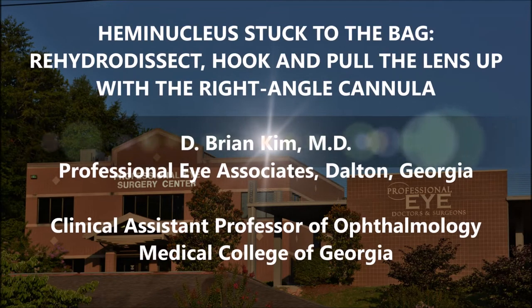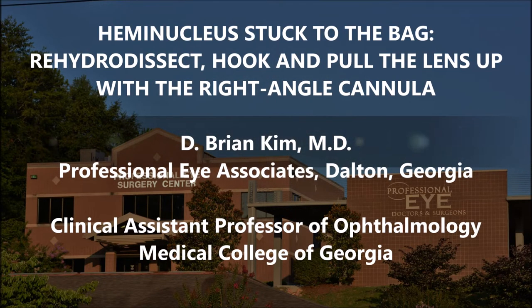Hi, this is Brian Kim. I'm going to share with you this case of a patient with a moderately dense lens. Even though I was able to spin the lens during hydrodissection, when I tried to spin the second heminucleus in front of me, I noticed there was quite a bit of tension. The lens was kind of stuck to the back still, and there are some weak zonules with this dense lens. You're going to see how I'm able to very easily help prolapse that second heminucleus up out of the back.